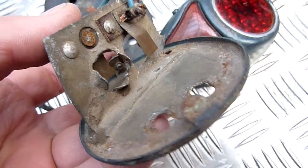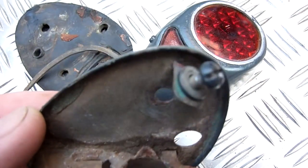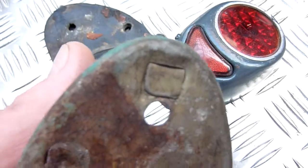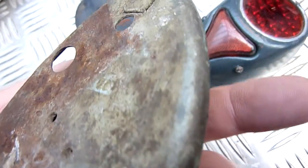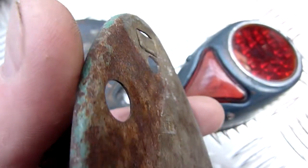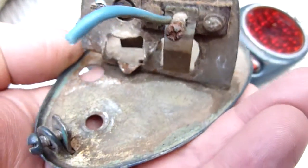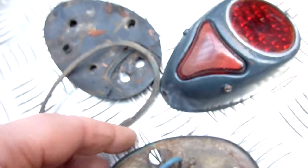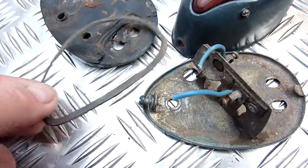The mechanism inside can be vapor blasted — this will all be cleaned up. Don't buy anything if you don't need to; if you can restore it, do it. It might look crappy now but when I finish with it, it'll be brand new. I'm going to stick them in the ultrasonic tank now.